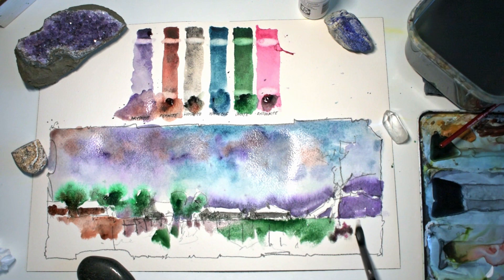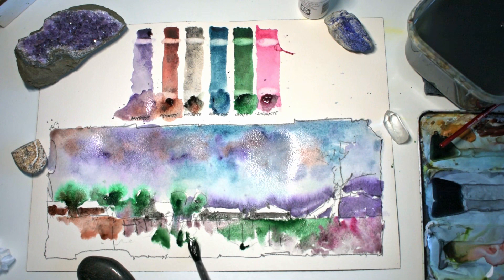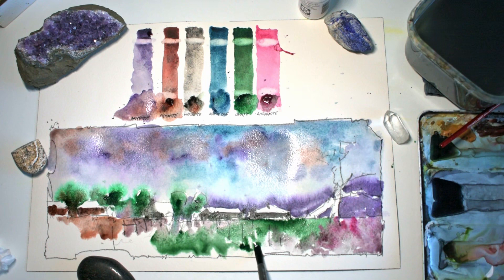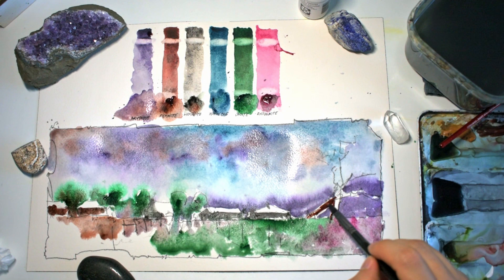For that left-hand house shape, mixing in a bit of piemonite might increase the tonal range and darken it further. Now thinking about what to use for the ground — the warmest colors are the piemonite and the rhodonite, so I'm going to use those for the ground. A bit of amethyst too, but I've almost used it all up. I want some contrast with the sky. Using jadeite in the ground as well to create a bit more contrast. The piemonite is a beautiful brown — I'll certainly be using this one often.